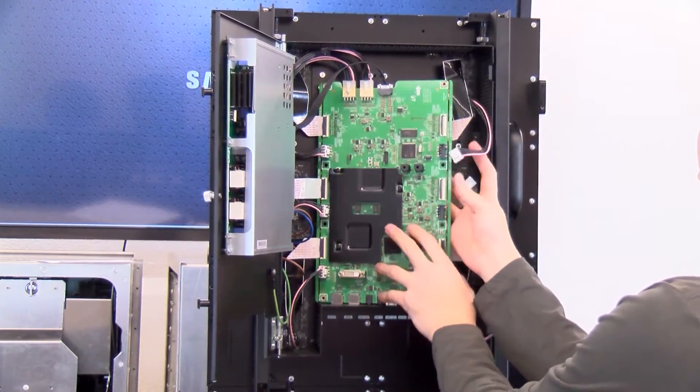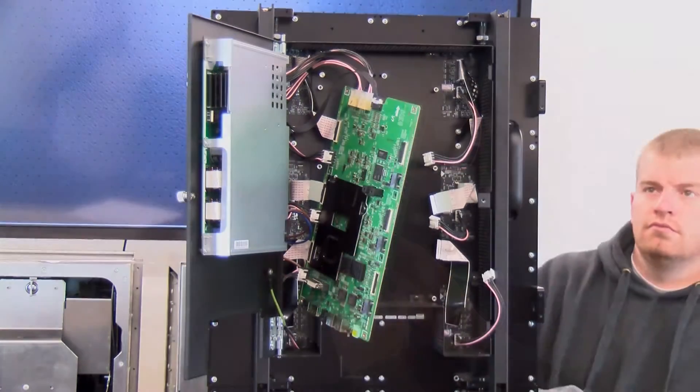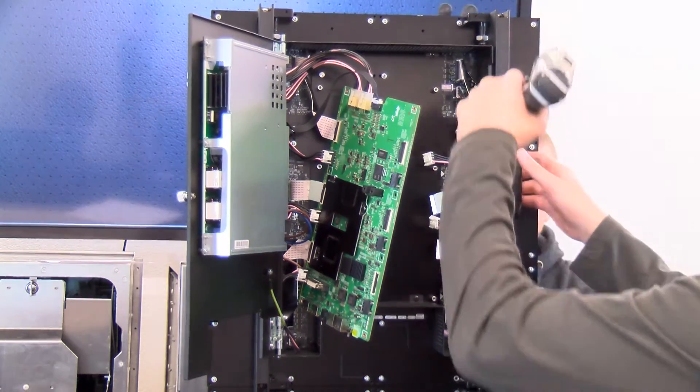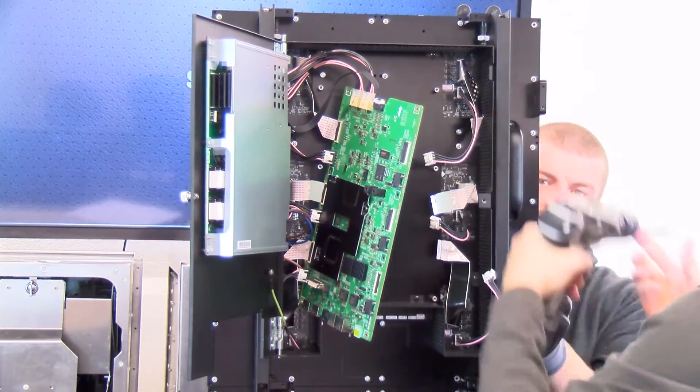Rotate the TECON board to the upright position. Remove the eight screws holding the LED module. If the damaged module is located to the very left or right, you should detach the TECON board completely.